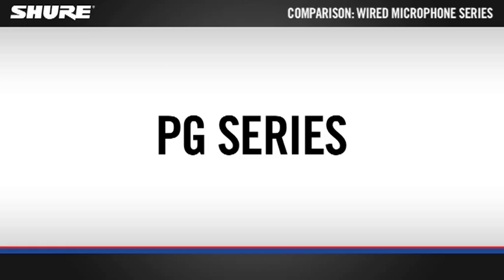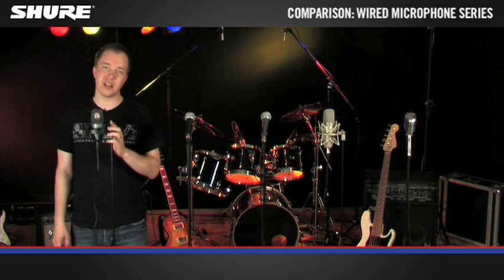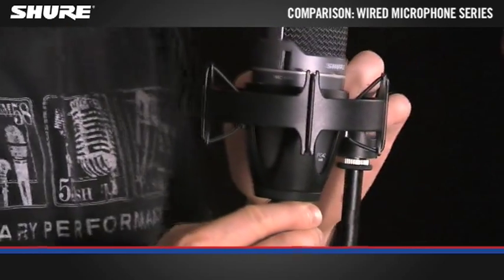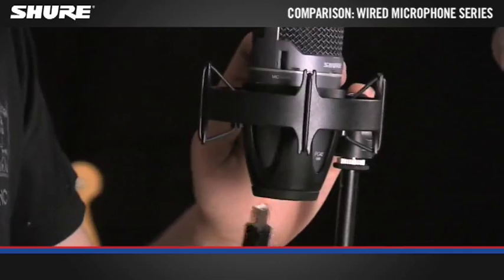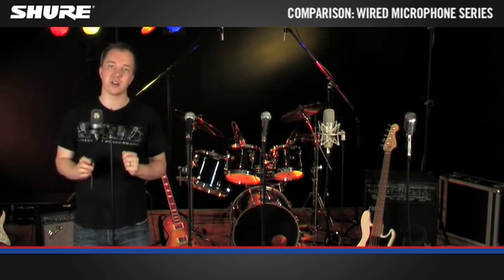Whether you're in the rehearsal room, small gig, or home recording, the PG series is the entry to professional Shure microphones. Unique to the PG series are two condenser microphones with a USB connector, allowing you to plug the microphone straight into your computer without the need for any drivers.